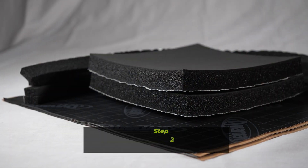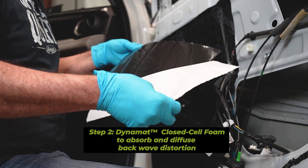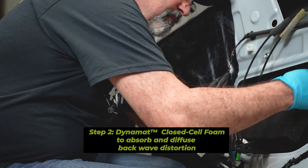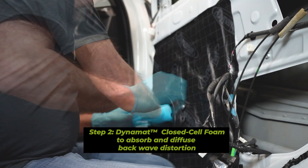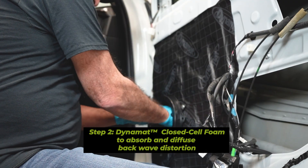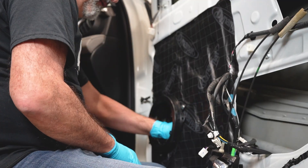Next, you'll apply the inch-thick closed cell foam. It offers a unique structure that is highly effective in dissipating and absorbing sound waves. This material is strategically placed on the outer door panel behind the speaker. It's going to act as a decoupler, filling up the open space between the speaker and the door to reduce back wave distortion.